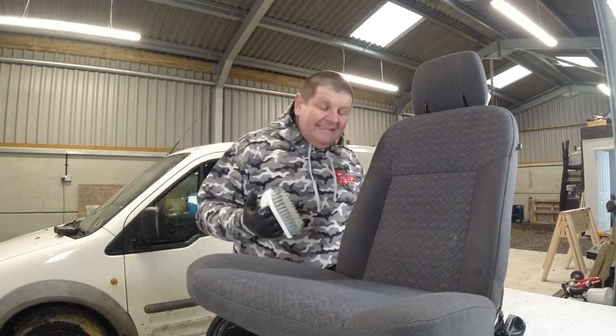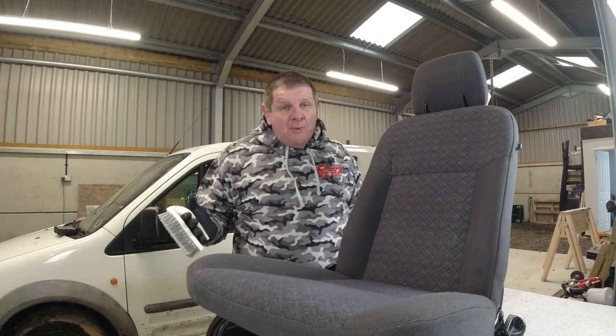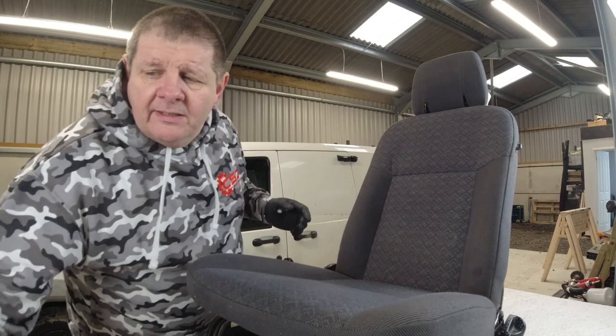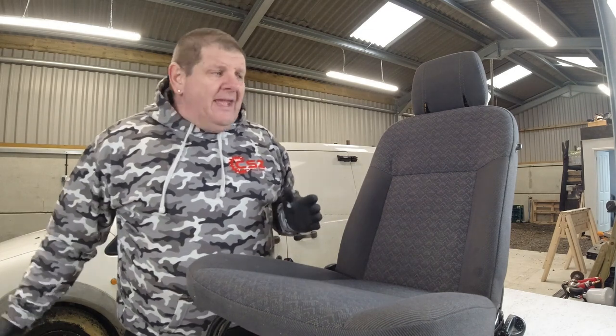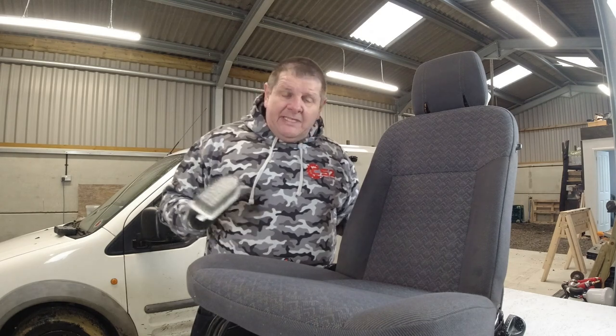Any of the products I'm using today are not sponsored by anybody. It's something I walked into Halfords this morning and bought, apart from the brush set which came off Amazon. The rest of it — all from Halfords. The shop vac we had, the Bissell Pro Cleaner we had, but all the cleaning products are basically available at your Halfords store, so anybody can go and buy them.